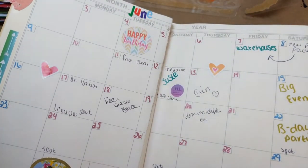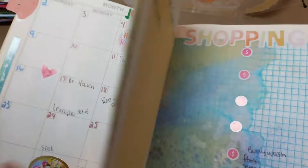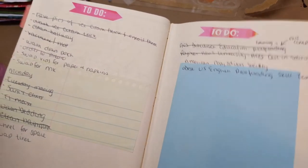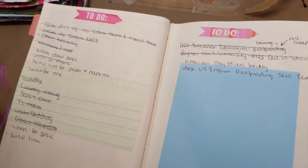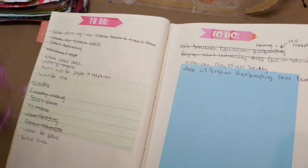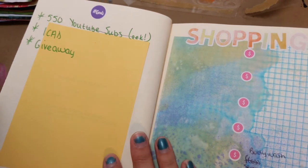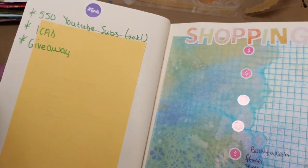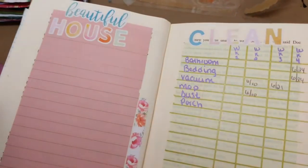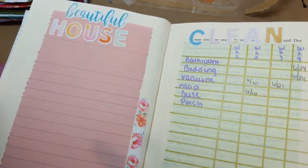I started in June and I just write everything down. I started my to-do lists, and I decided that I wanted to be really motivated and add goals for the month, shopping lists of things I needed, and household things that I did.